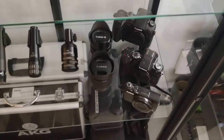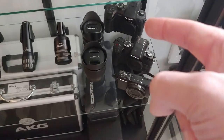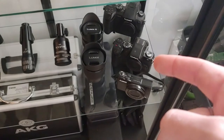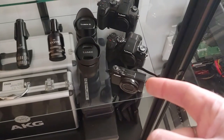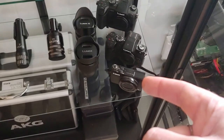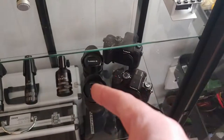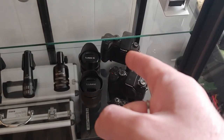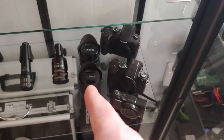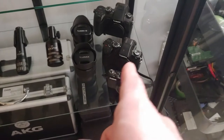And then my cameras. That's a Panasonic Lumix GH5, a Panasonic Lumix G85, and then my little Canon PowerShot — G7X, I think. Then a couple of lenses: the Vario 12 to 35 millimeter that I got with the GH5, and then the kit lens — I think it's a 12 through 60 or something — for the G85.